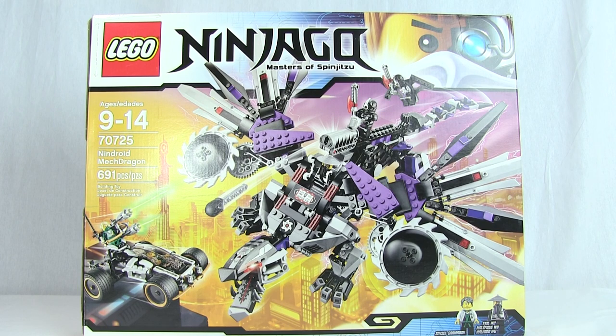We also have Evil Wu and some Nindroid characters, so all in all, a pretty awesome package. Typically the set is, I think, $90, but if you live in Canada, make sure to check out your local Walmarts, because in my local Walmart they had four of these sets on clearance for $39.99. So I would absolutely recommend checking out your Walmarts — getting a 691-piece set for $40 is a pretty awesome deal indeed. But additionally to the value, it's also important to consider the set itself, so let's go ahead and assemble this thing and take a look at the goodies inside.